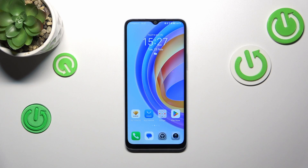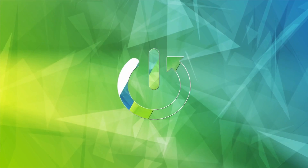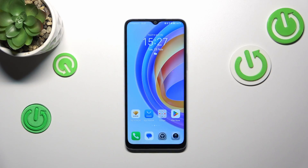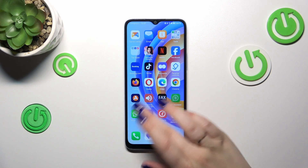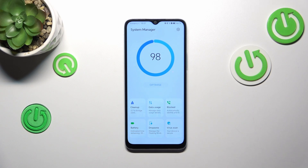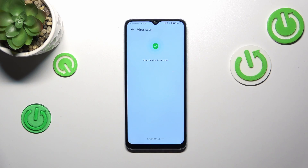Hi everyone. In front of me I've got the Honor X6a, and let me share with you how to virus scan your device. Fortunately, nowadays we do not really have to do it manually. All we have to do is find the System Manager icon, enter it, and then tap on Virus Scan in the lower right corner.